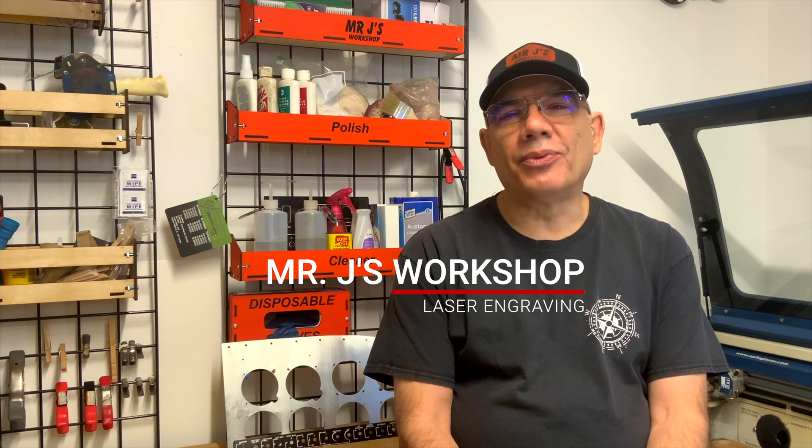Welcome back to Mr. J's workshop. It's been about a year since I've posted anything. Life happened, COVID hit, changed everybody's life. But with that said, we'd like to get back into putting some videos out there that may be fun, may be educational, may be some tips.